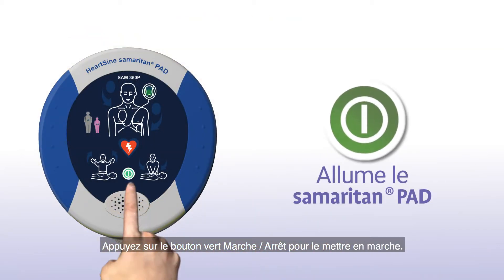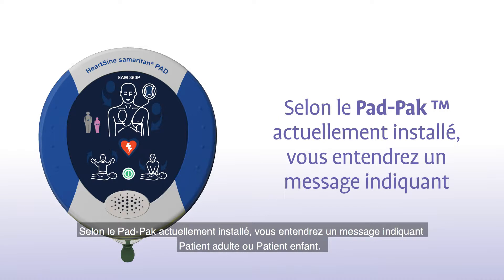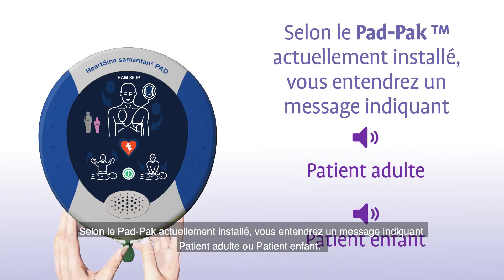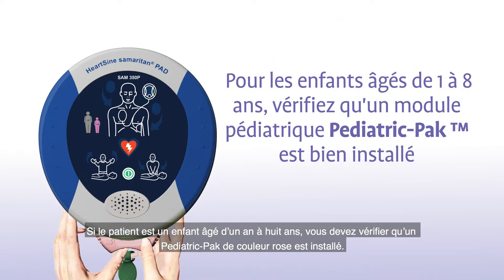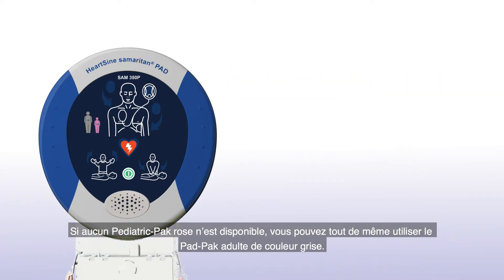Press the green ON-OFF button to turn on the Samaritan PAD. Depending on the pad pack currently installed, you will hear either an adult patient or a child patient prompt. If the patient is a child between 1 and 8 years of age, you should ensure a pink paediatric pack is installed. If a pink paediatric pack is not available, you may use the grey adult pad pack instead.